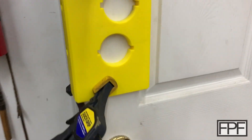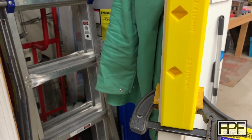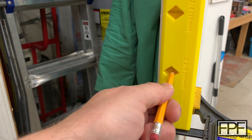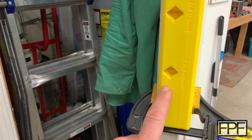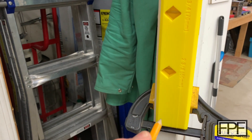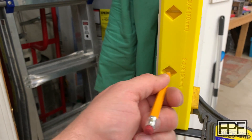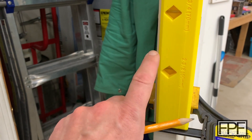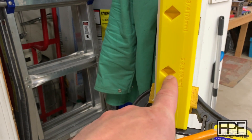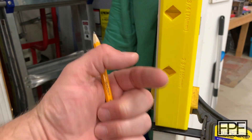Final thing: assuming we were adding a deadbolt and didn't have anything in the end already, I'd just take a pencil and reach into this window. There is a straight section that is just large enough to either see through to line up with, or to get the tip of a pencil through to mark the door, so that when you take this off you can go ahead and drill from the end of the door for the latch plate and the piece that comes out.